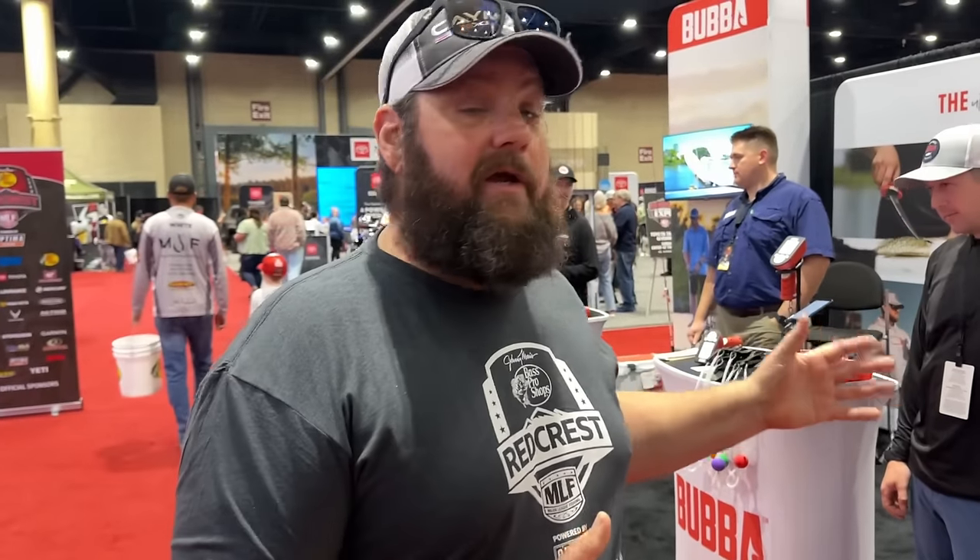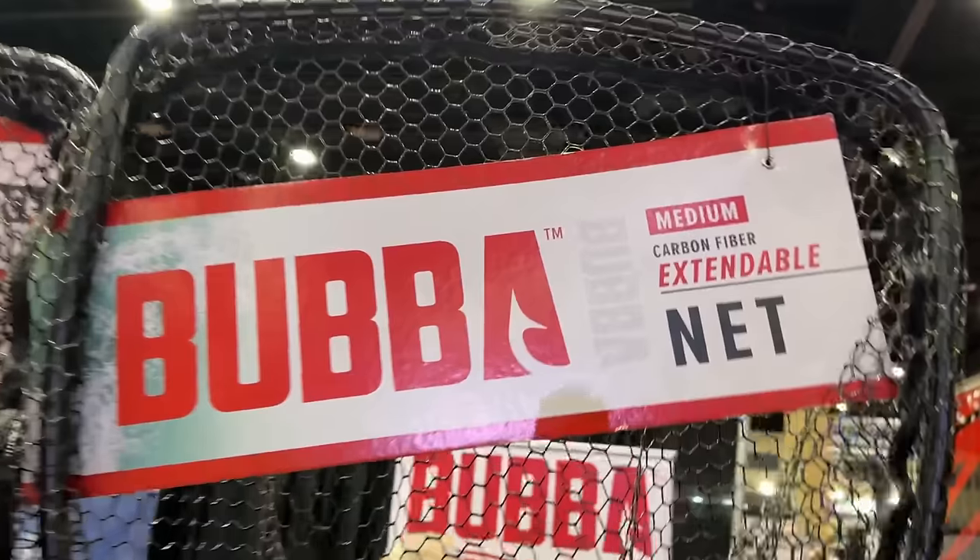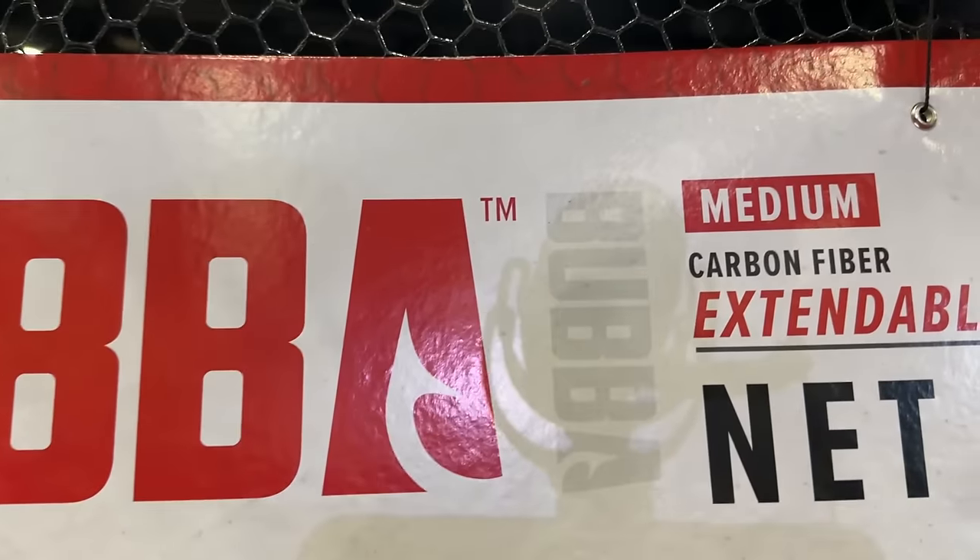Hey Geeks, check it out. This is the Bubba Scale along with a lot of other tools. We're going to stop in here and let them tell a little bit about some of their offerings. I'm really impressed with the scale — we got to stop by and talk to them just the other day. I'm going to let this man introduce you and tell you a lot more about what Bubba really does.